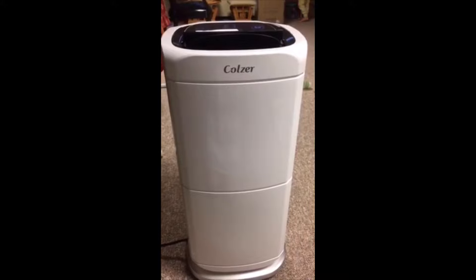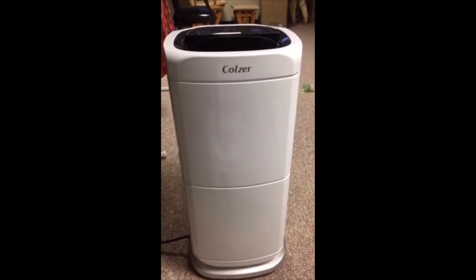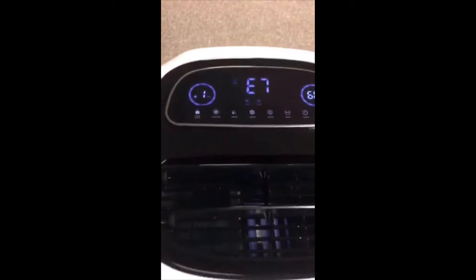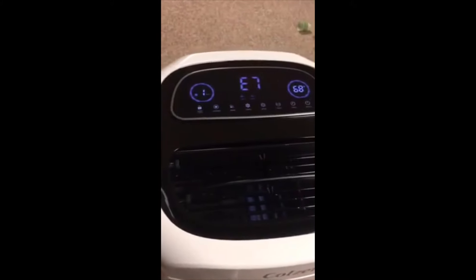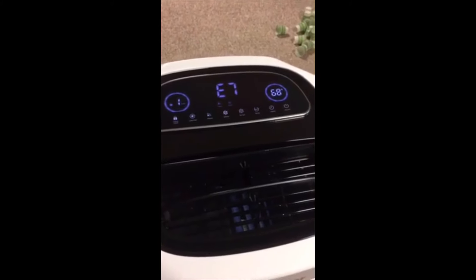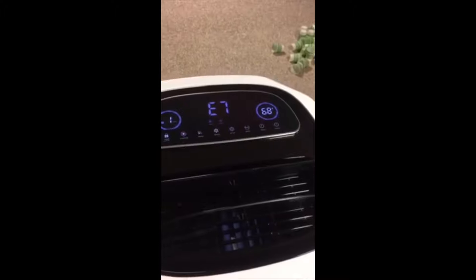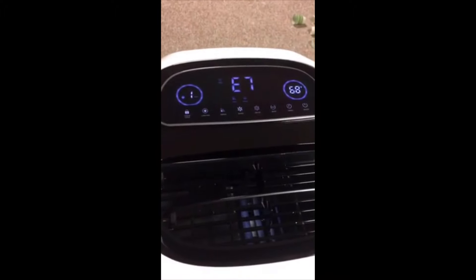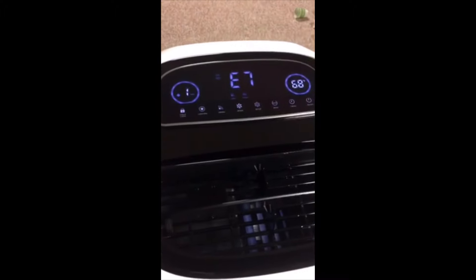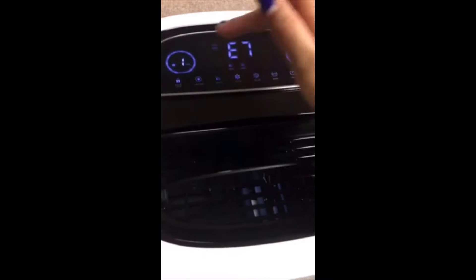As you can see, it's very pretty and stylish — love the white color. It's not just a normal dehumidifier like my old one that only collects water. This one has a lot of functions to it, that's why it's a little pricey, but it's definitely worth it.